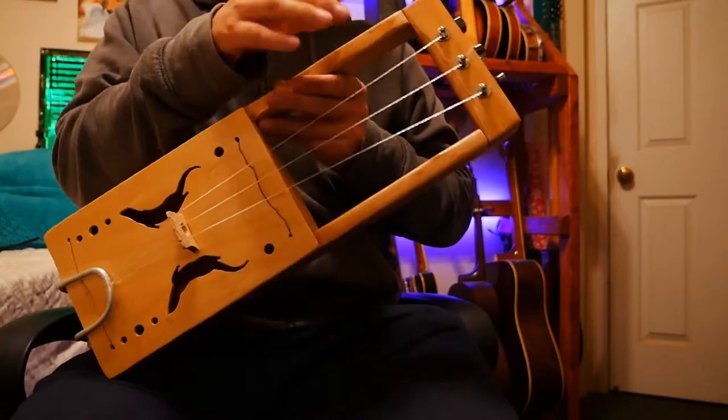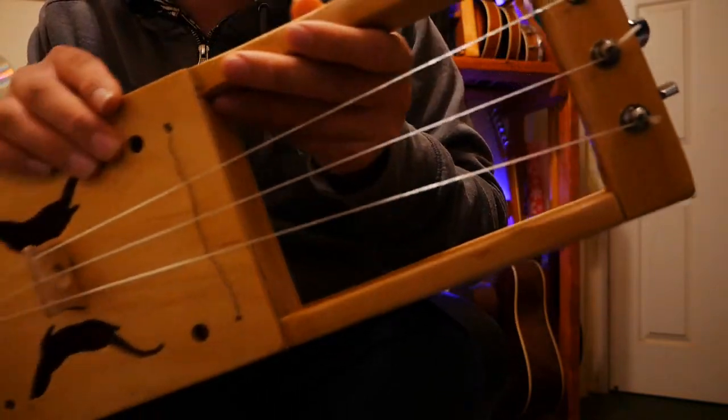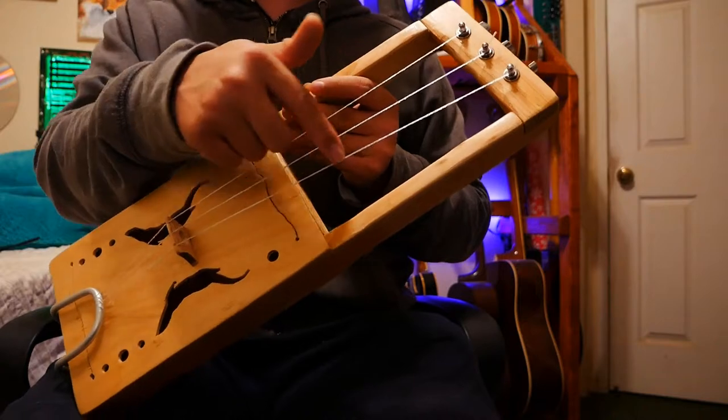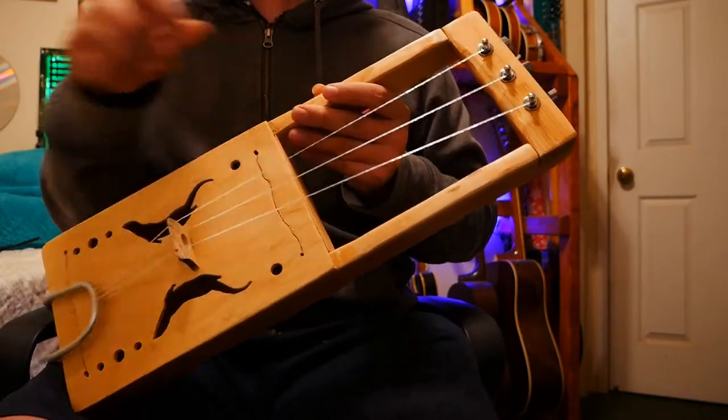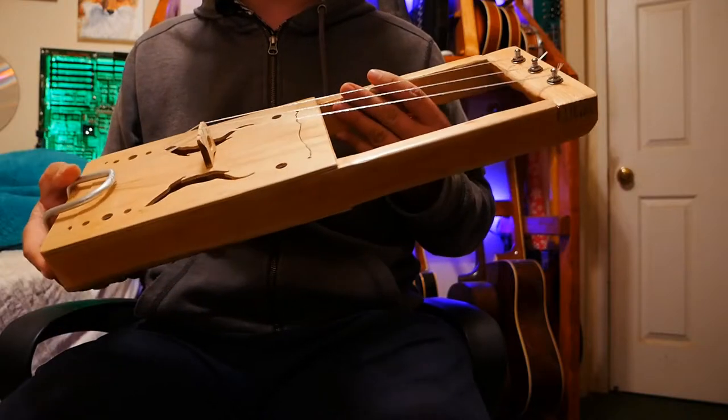It's got three strings. These are fishing line — four pound fishing line that has been wound. In this case I've got 16, 20, and 24 strands of very fine fishing line. It's almost as thin as horse hair, which is what I was going for.